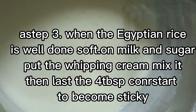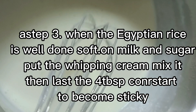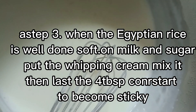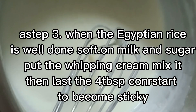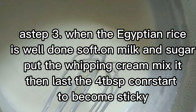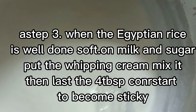O, pwede din yung mix mo na sa Egyptian rice. Pero sa akin, namix mo na dito sa milk. Pinakuluhan ko din. Nang pinakuluhan ko na yung milk, nilagay ko na rice o bigas, tapos yung Egyptian rice. Nilagay ko na, ginawa ko na sa mga 3-4 na sugar. Tapos mga 30 minutes.